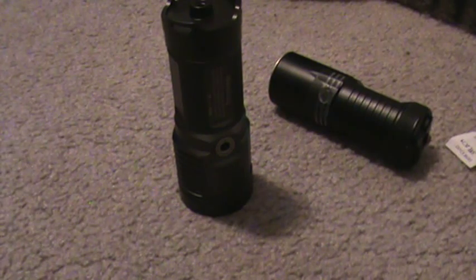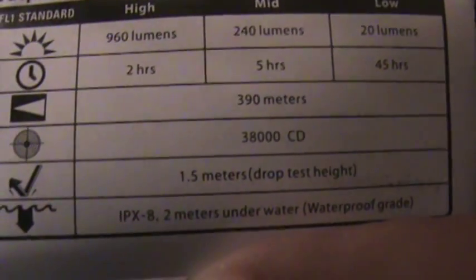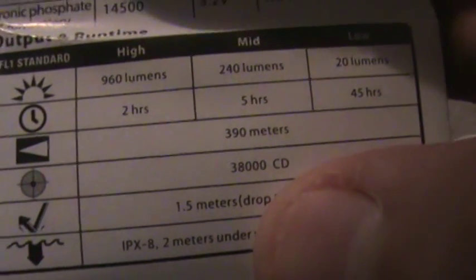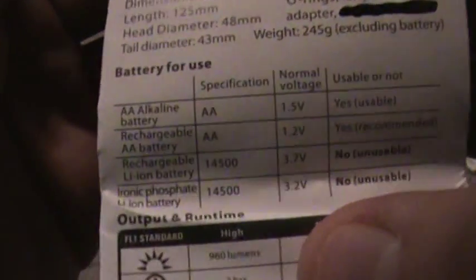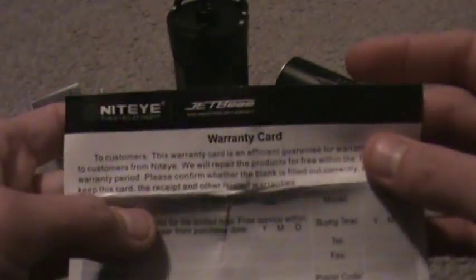Let me take some of this stuff out of the package. You get a nice certificate of approval, an instruction manual that tells you all about the flashlight — the intensity is right there: 38,000 cd, though as I said it actually tests at 35,000. You also get a lanyard and a warranty card.